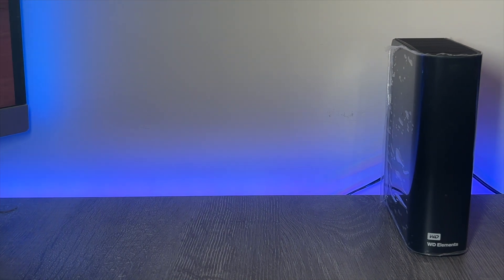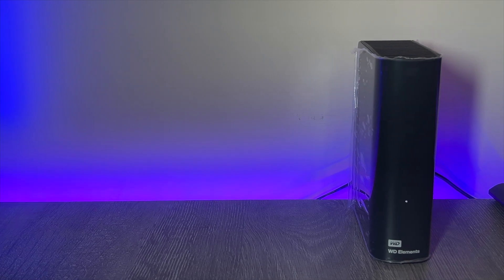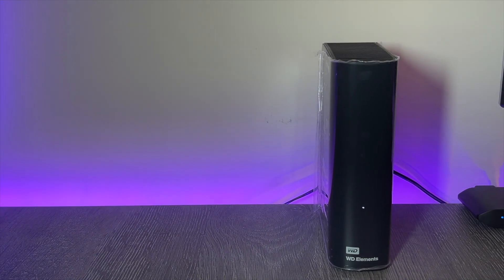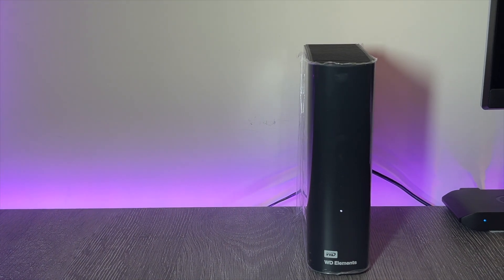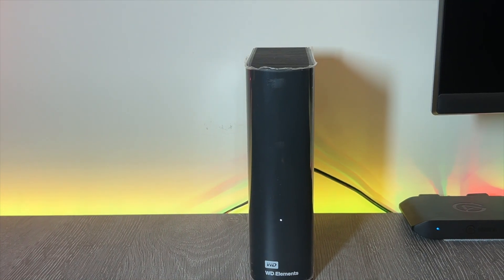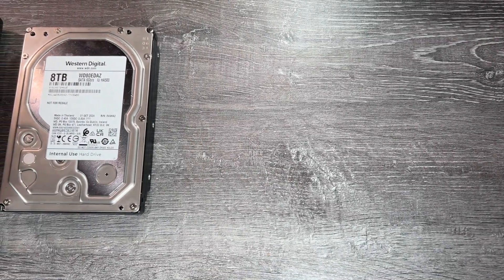Hard disk shucking looks like a great way to pick up some cheap storage options, either for local mass storage or to put in a NAS. In this video I'm going to look at what the good options are for this, but I'm also going to go a bit deeper and look at external storage options to avoid, and perform some performance testing on the disks both in their enclosure and out, to see what you can expect when you remove that juicy disk inside.